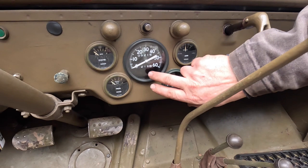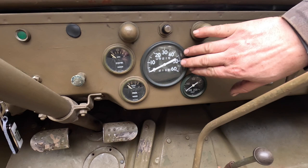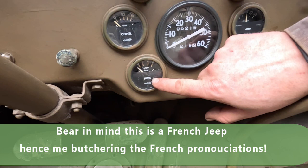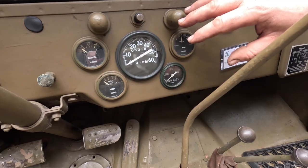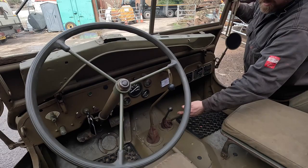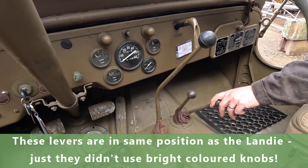Now let's look at the Willys Jeep. It has a very similar instrument cluster, also in the middle. We have miles per hour on this one - being a Hotchkiss it could have originally been kilometres per hour. We have a combination gauge showing fuel level and oil pressure, an ammeter showing charge rate, and a temperature gauge. All very similar to what we had in the Land Rover. Also a handbrake, gear stick, and two and four wheel drive selection with high and low ratio gears.